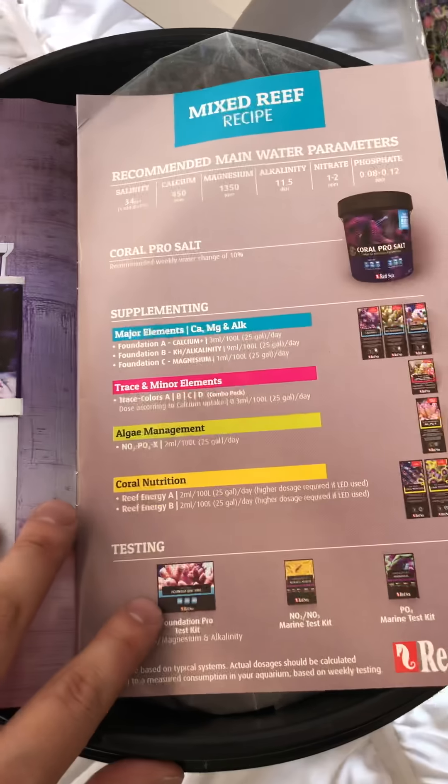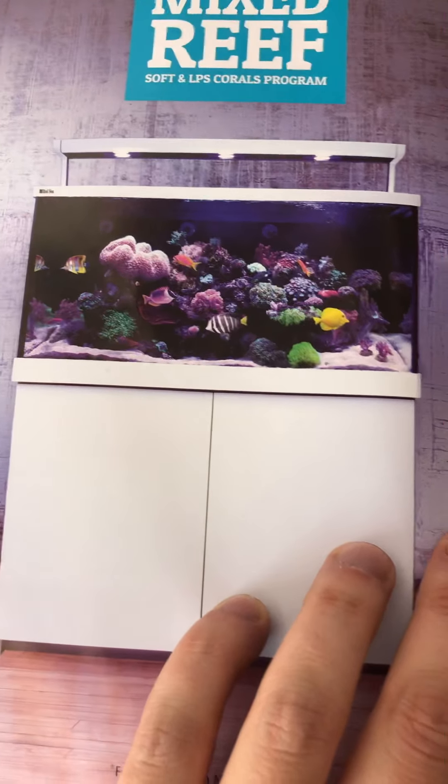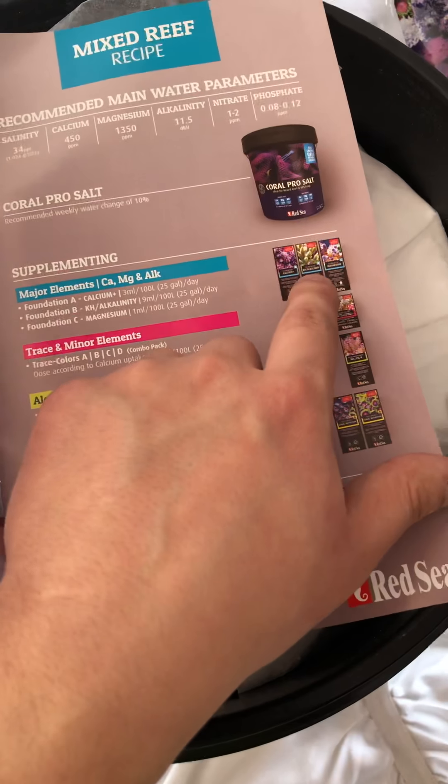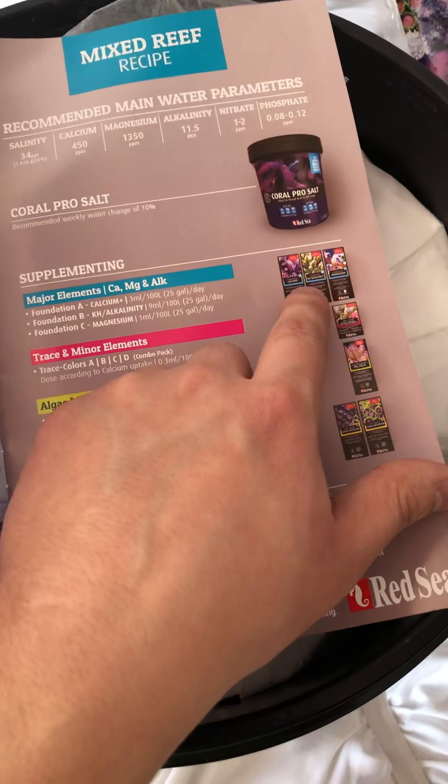The other thing is the minute you open it, this stares you in the face: Reef Care Recipes. This is really neat. For a mixed reef recipe, they kind of show you a picture with all the different coral and fish, and these are the water parameters they recommend, the kind of salt they recommend, and then some of the other elements you can add. We all know that calcium, alkalinity, and magnesium is huge in any system, especially SPS-dominated tanks. So then they recommend some of their other products — the Coral Nutrition Reef Energy A and B. I do have that, but I'm not going to be using it, and I'll discuss that product in a later video.